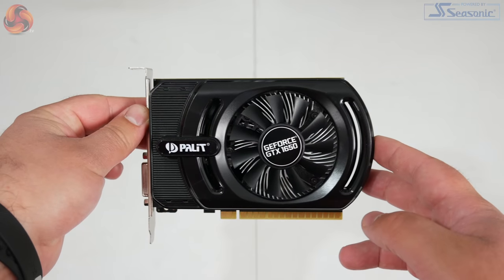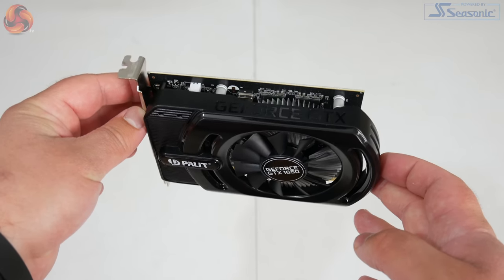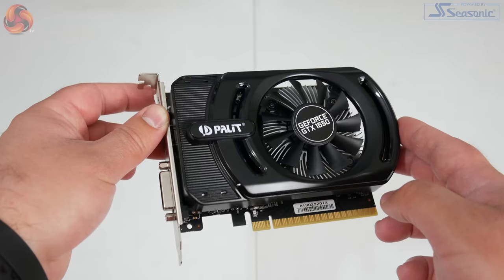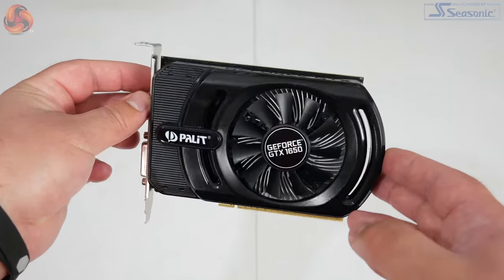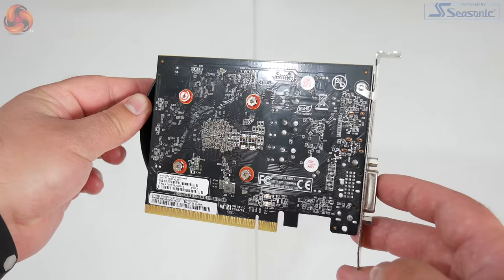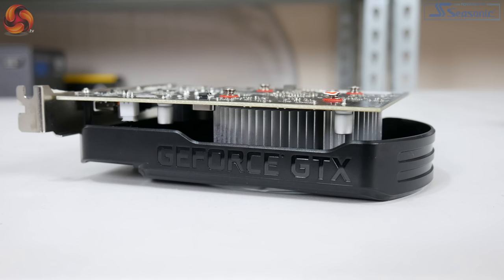As for the rest of the card, it is really very simple. Palit has gone for a no-frills approach — basically just a black plastic shroud with no extra frills or features, so there's no lighting of any kind, be it RGB or fixed colour. There's also no backplate, so if you flip it over you only get a look at the rear PCB. And as we've already mentioned a few times, there is no extra PCI power connector for this card.